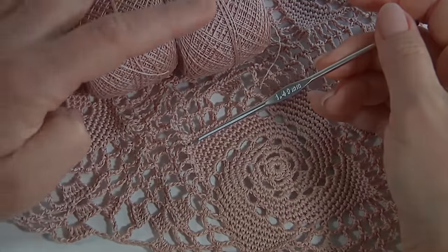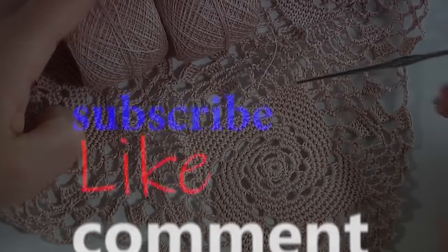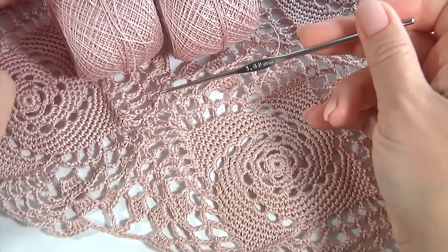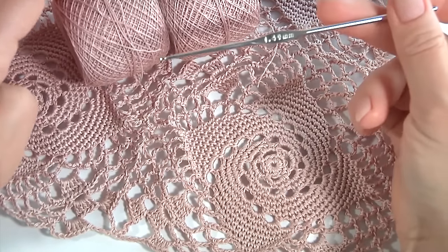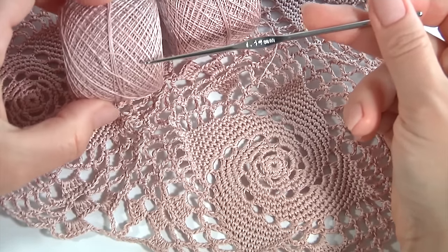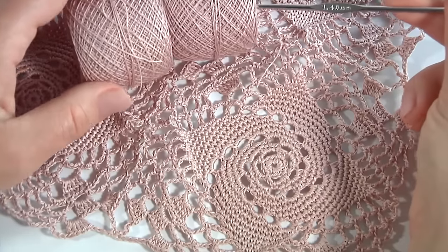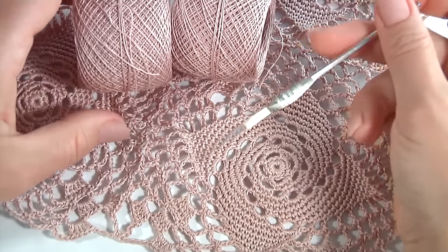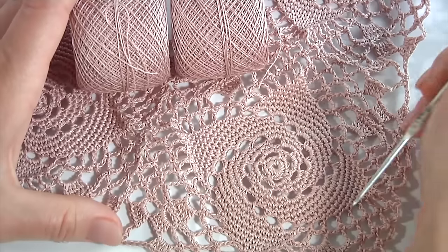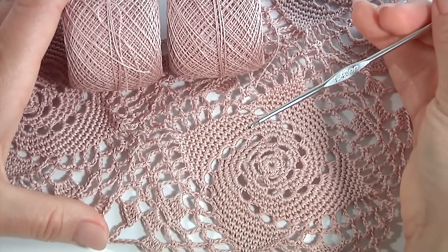Hi guys, welcome back to my channel. Today I will show you how to crochet an amazing square motif with an unusual pattern. You will also see how to join such motifs together into a large piece of work and create a big project. For this project you should have some balls of 100% mercerized cotton yarn, 203 meters in 20 grams. I will crochet in double yarn with a crochet hook of 1.4 millimeters.